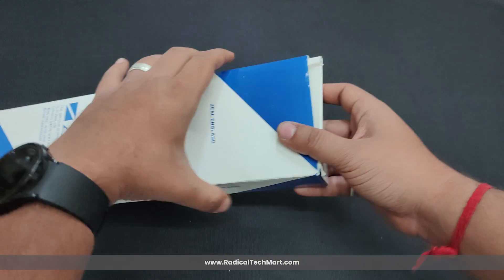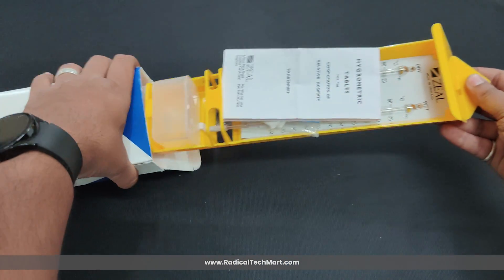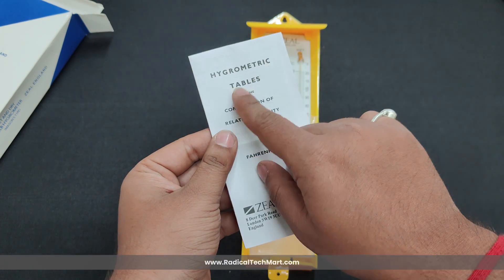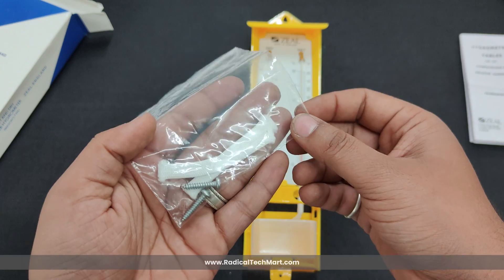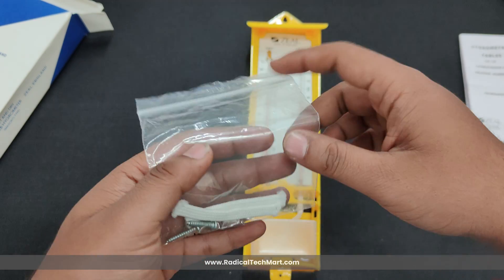As you can see, the hygrometer comes in secured and sealed packaging. It has minimal box content which consists of the device itself, a hygrometric table for the computation of relative humidity, a couple of threads for the wet bulb, and lastly a couple of screws to mount the hygrometer on the wall.